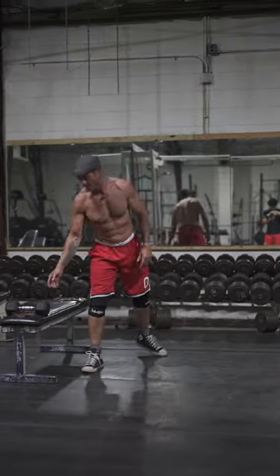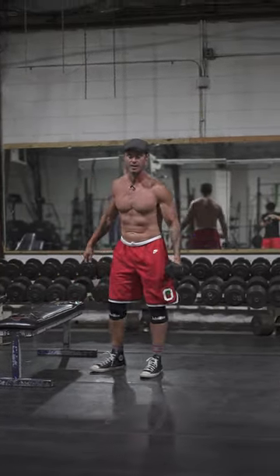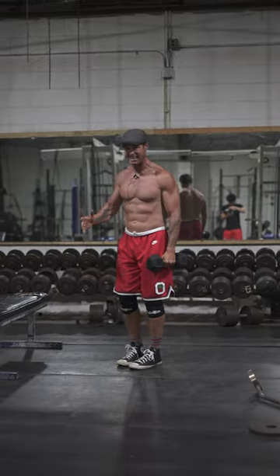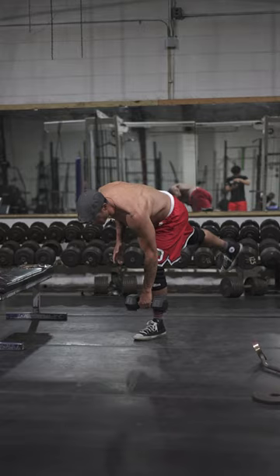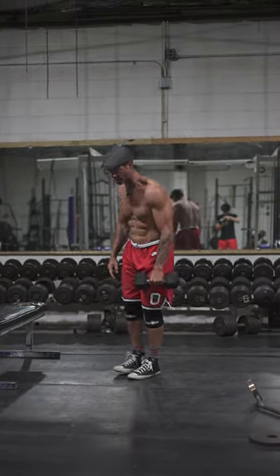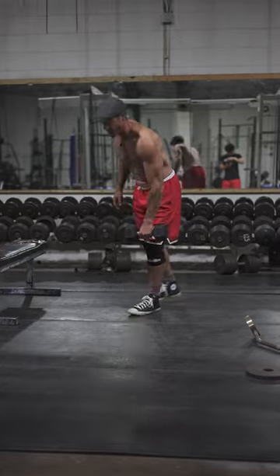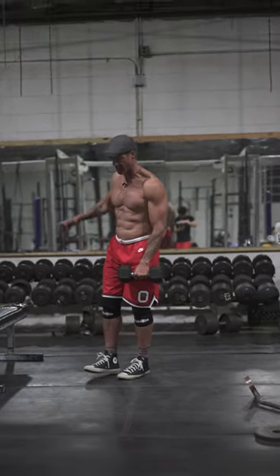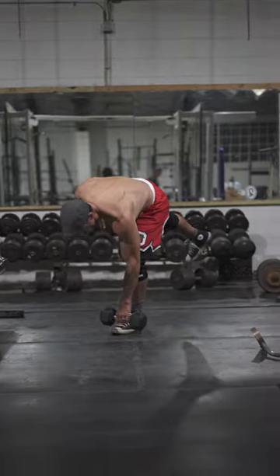Then I'll go here — single leg RDL. Once again, I'm working balance in that single leg. The key is I'll go here, and then I want to be able to balance and keep the other leg hover with the balance. Two, three, four.